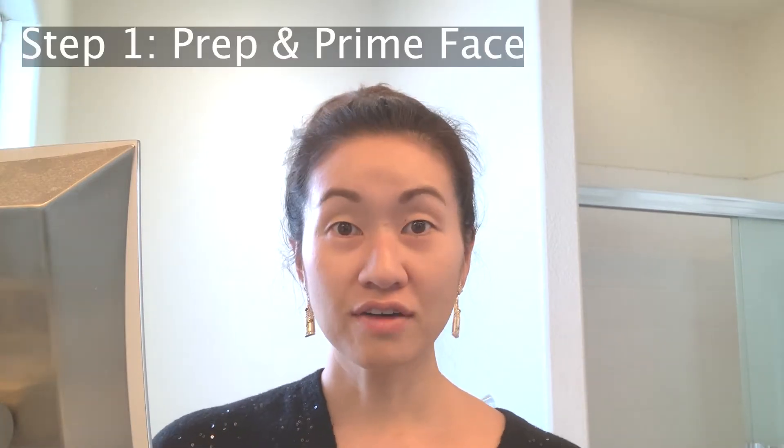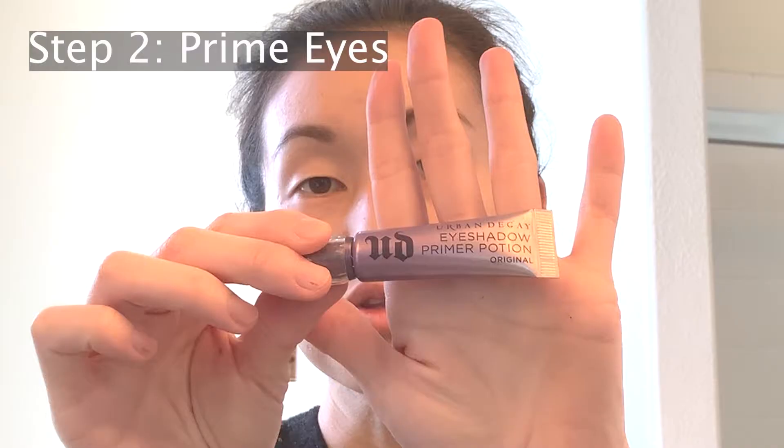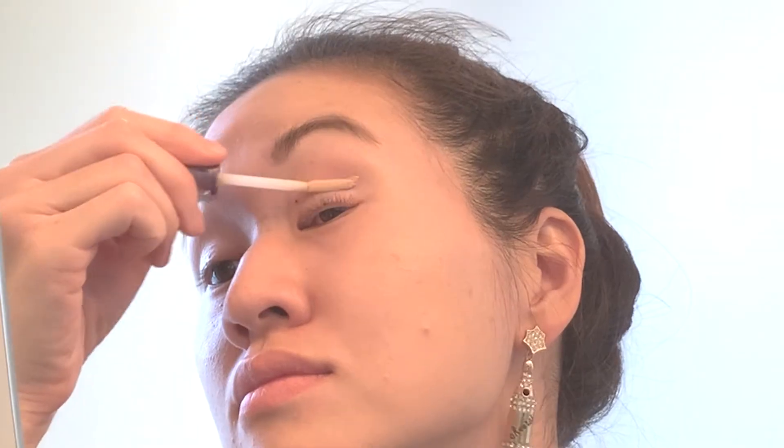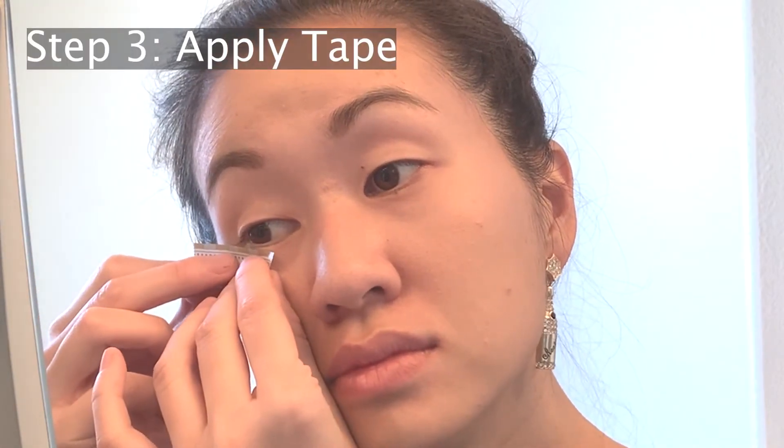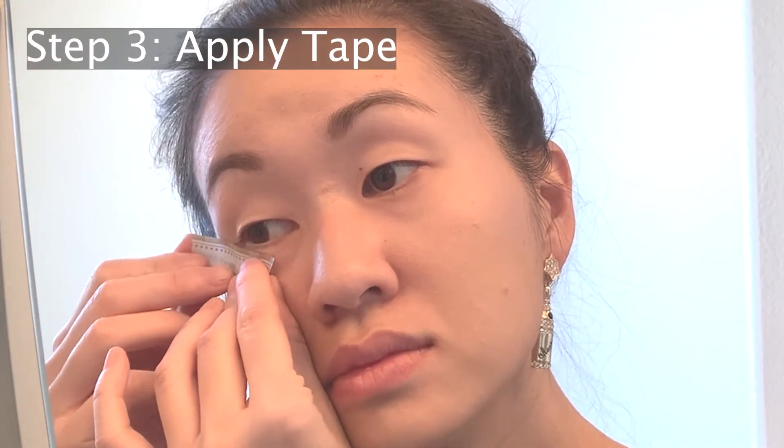The first step is to go ahead and prep and prime your face, which I have already done. The next step I'm going to take is to prime my eyes using the Urban Decay Primer Potion. Then I'm going to go ahead and take some tape and apply it at an angle to both sides of the eyes.